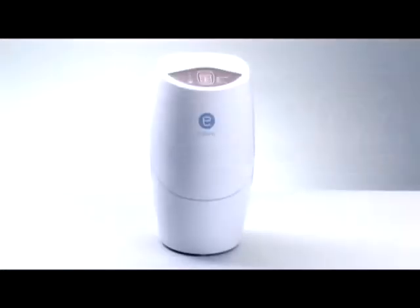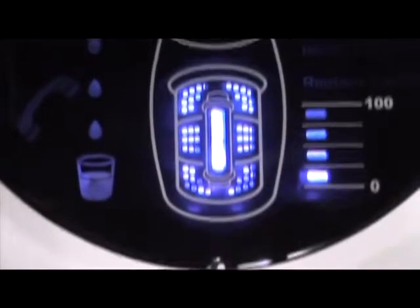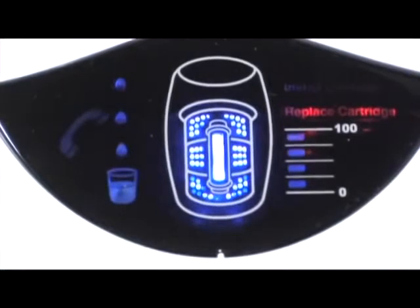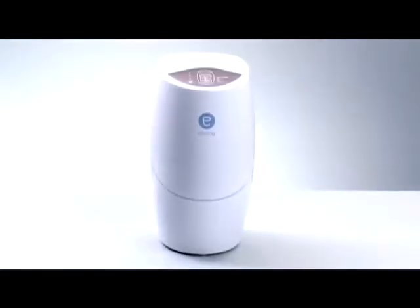The eSpring water purifier is going to take care of you, but it needs some of your attention too. Always monitor the UV carbon cartridge life. The unit will signal you when it's time to order a new cartridge, and then again when it's time to replace it. The last bar will start flashing and beep once when treated water flows, letting you know that you have less than 10% of cartridge life remaining. When it's time to replace the cartridge, the replace cartridge text will appear in red, the cartridge light will be flashing, and the unit will beep continuously when treated water flows. Every two years, you'll need to replace your diverter and tubing. But for now, just enjoy drinking plenty of eSpring water.